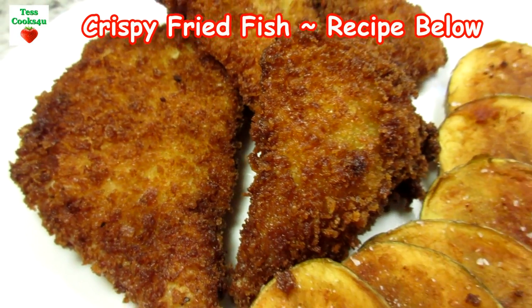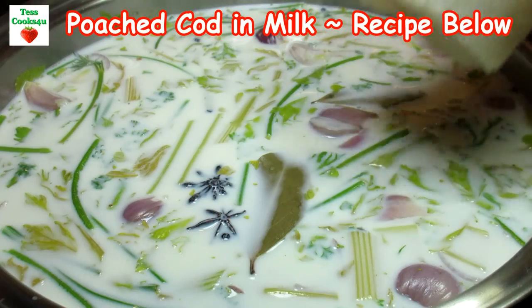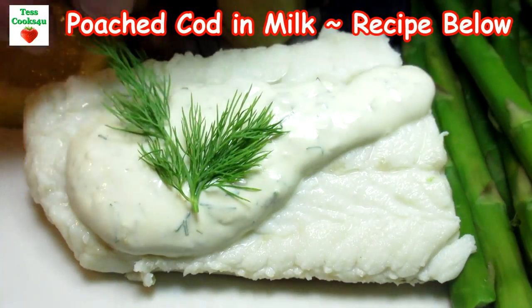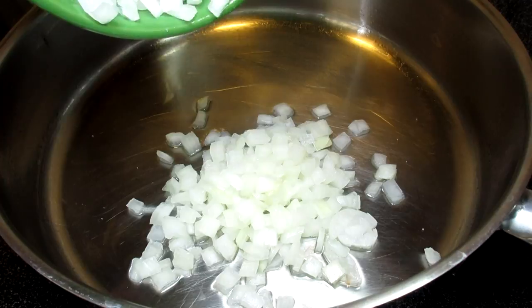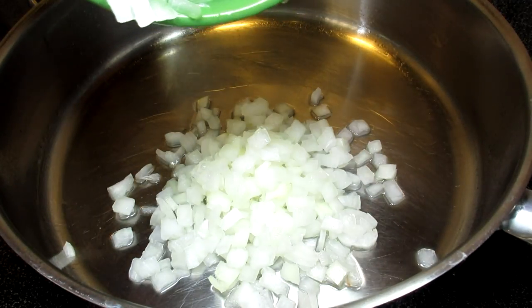The sauce is packed full of flavor and the cod is flaky, tender and delicious. Just a reminder that you'll be able to find this recipe, the list of ingredients and much more in the show more section below. I've also included links where you can purchase online some of the ingredients and equipment that I use in this video recipe. If you have a chance please check it out.